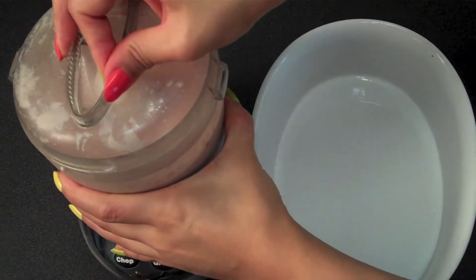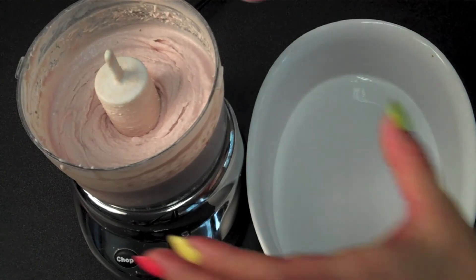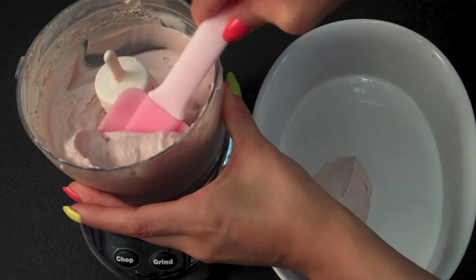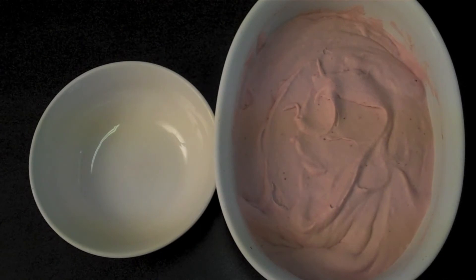After you've broken up all the ice crystals, what you end up with is this thick, creamy ice cream just like that. You want to scoop it back into your dish or whatever container you're using, and let it set again in the freezer. The ice cream is ready when it's a nice, scoopable consistency.